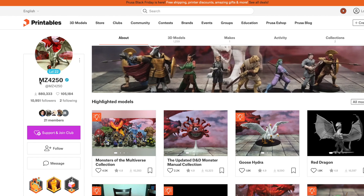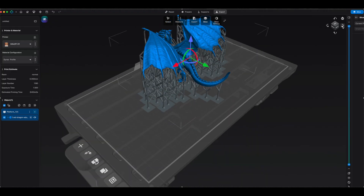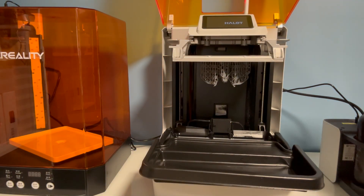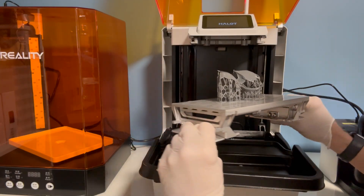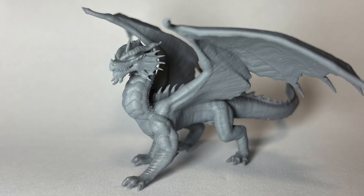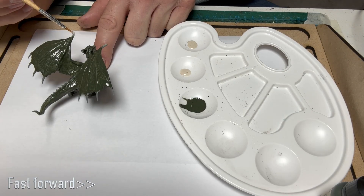It was free to download and very easy to get into the Chitu Box software. The Dragon was imported as a standalone file but Chitu Box has an auto support option so it adds all of these support struts. The model looks really good and although I had a slight problem releasing it from the build plate, I think this is due to the fact that I didn't clean it properly with isopropyl alcohol after the last print. After removing the supports, washing and then curing, I was really happy with the results. I gave it a quick coat of paint and although it probably needs some more detail I'll revisit it at a later date.